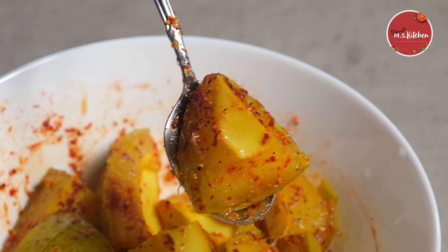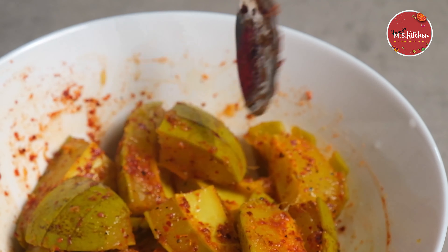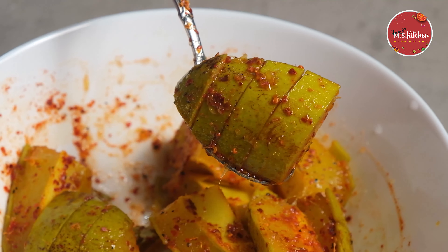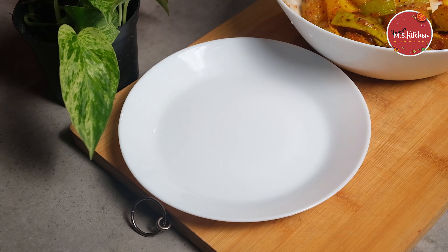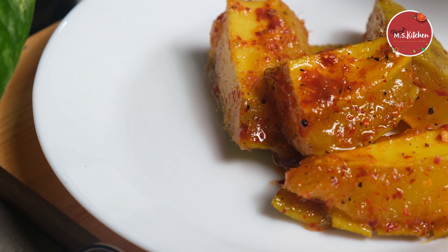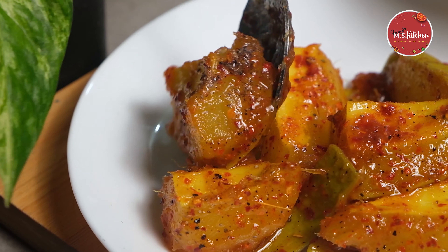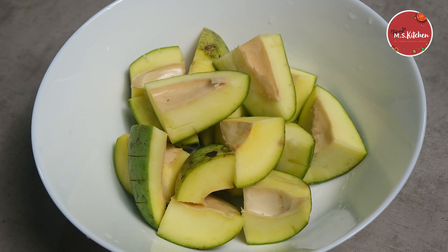I want to make a recipe for my own. This recipe is made of the recipe for your own. Now I am going to use your own.